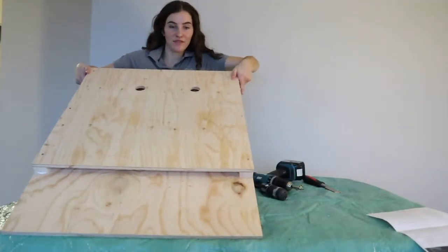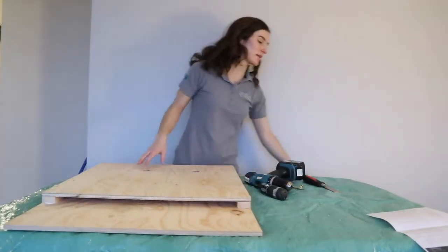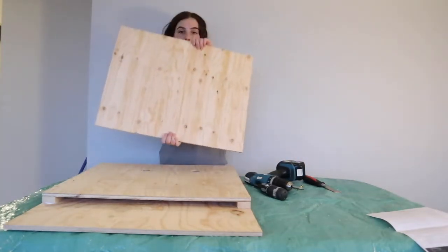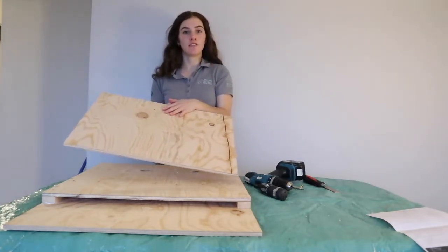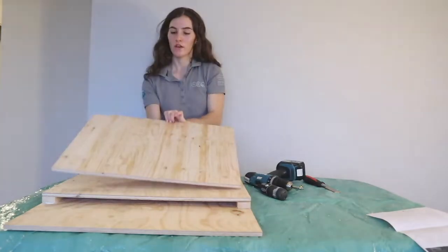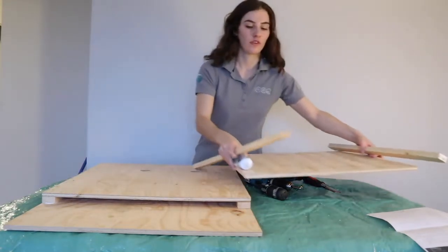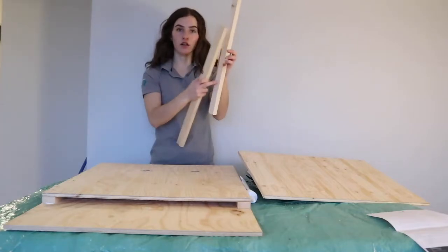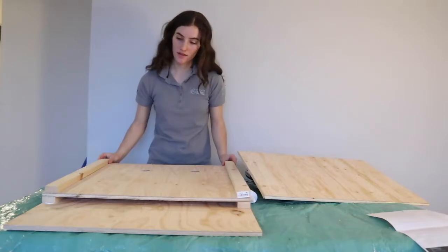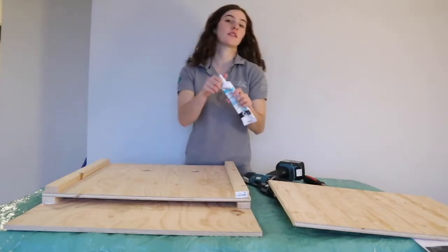Now I have the middle piece secured and we'll repeat the process, except this time we'll be putting on the top piece. We didn't put any scratchings on the top piece, but if you'd like you can definitely add scratches on the inside of the top piece. Again, we'll take our two planks and put a bead of caulking on each side, place it on both ends, and then put the top piece on.